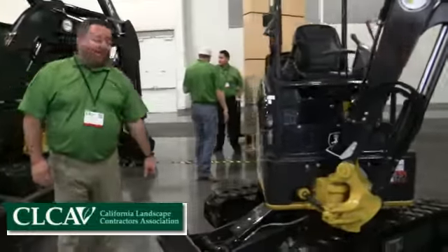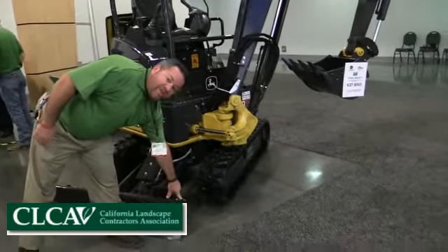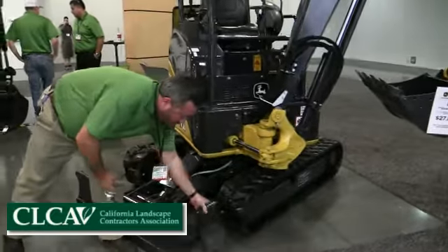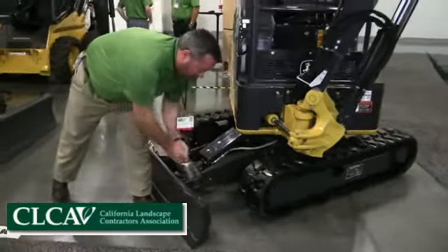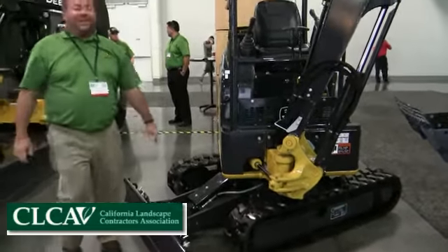You've got a front push blade for backfill. It can expand out with these little mechanisms right here — they come out, the blade expands over, and they lock right back into place. Really quick, really easy.